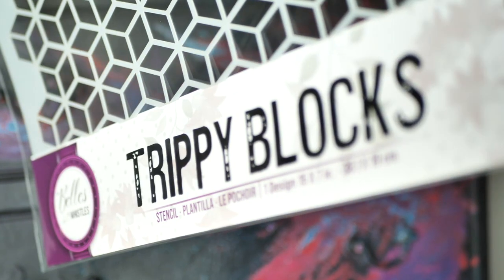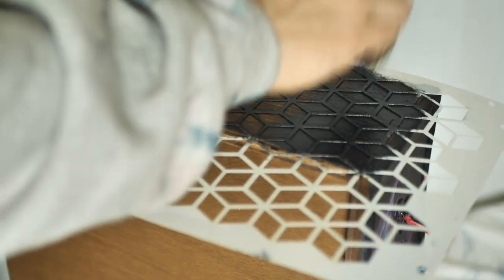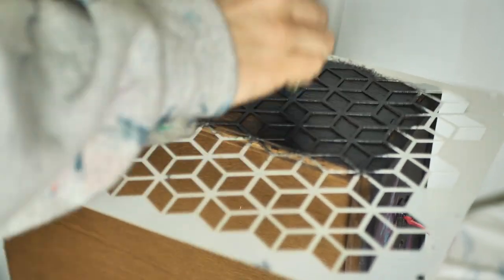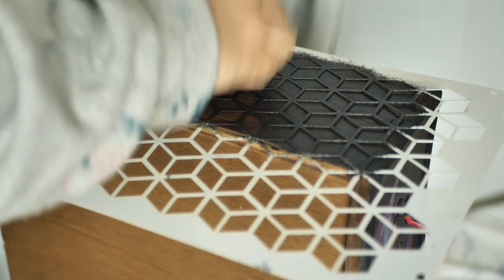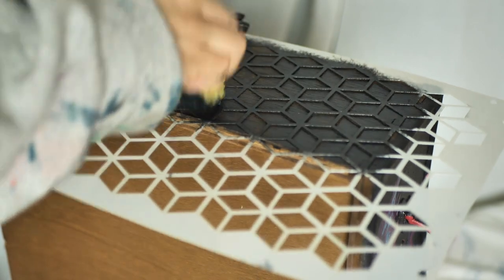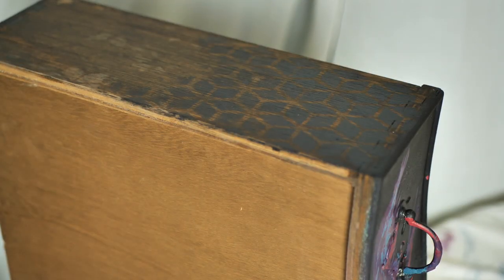On the drawer side we used a stencil called 3P Blocks. I placed it on the drawer, held it with my hands and started dabbing Caviar paint with a sponge. I used the stencil only on half of the drawer side and then faded it away. When you get to the middle, make sure the sponge is almost out of paint and then just dab the leftover to create a fade-out, diffused look instead of a bold finish line. It looks really gorgeous this way.